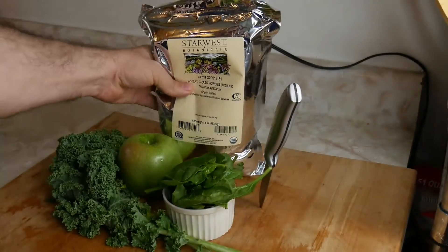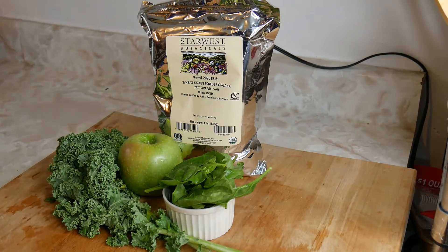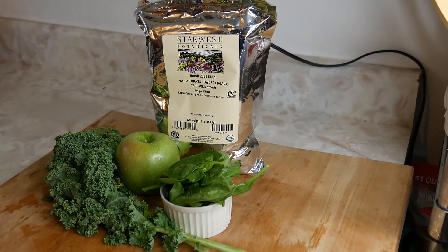Now we have all these ingredients here. We can go to the blender and start blending everything and get the smoothie going to show you guys what I do. Let's go to the blender.